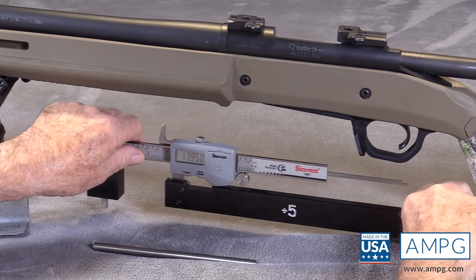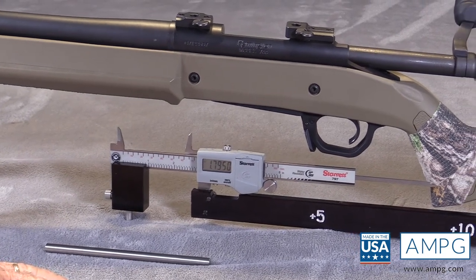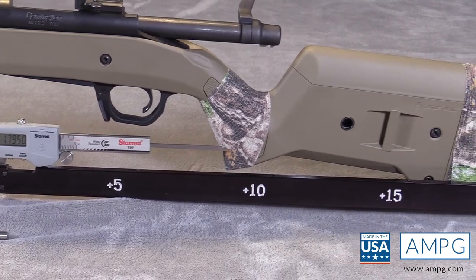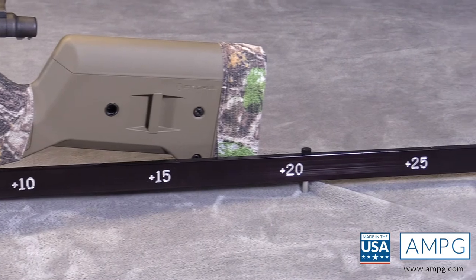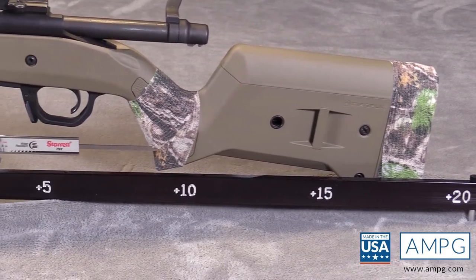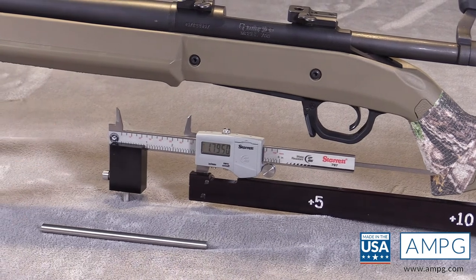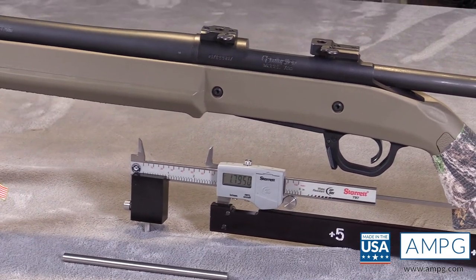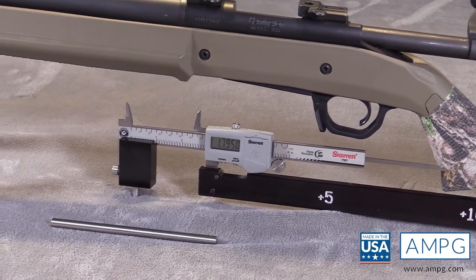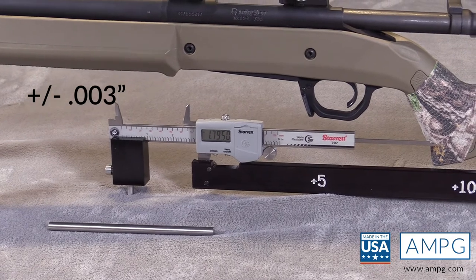In conclusion, the caliper extender is an heirloom tool — very well made in the USA. It is not necessarily for everyday use, but when you need a larger measurement, you can use it with confidence. The specification on the caliper itself is plus or minus one thousandth of an inch, and the specification on the caliper gauge extender is plus or minus three thousandths of an inch.